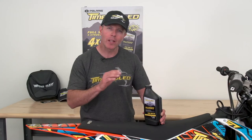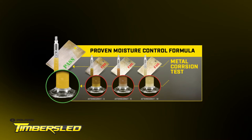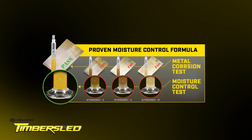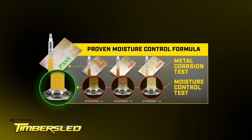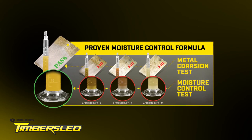Timber Sleds oil is extremely shear stable under high heat and high RPM conditions. Summer oils rely on hot temperatures to evaporate moisture out of your oil, but because we ride in cold, wet conditions, Timber Sleds winter-specific oil uses advanced moisture control additives that emulsify water back into the oil. This means that when you get moisture in your oil, the water can't separate and wash or dry out your engine components.